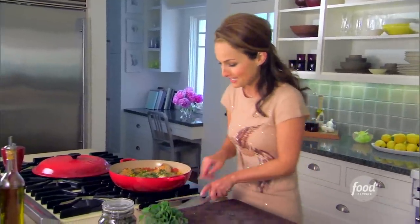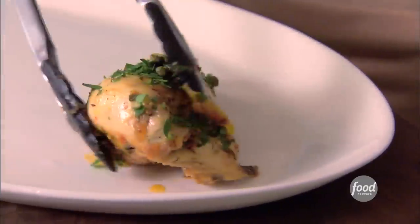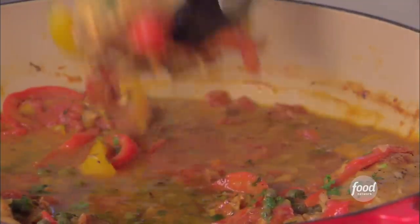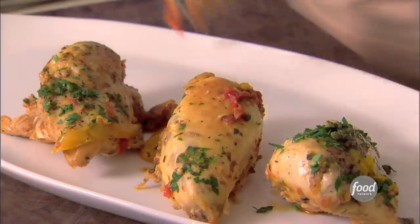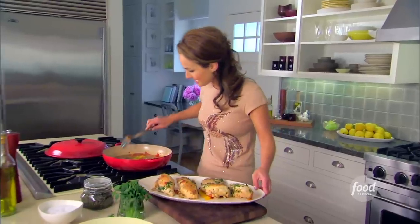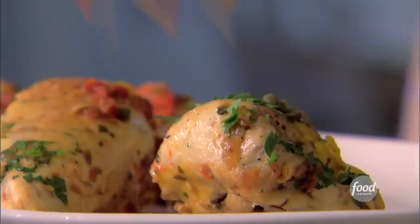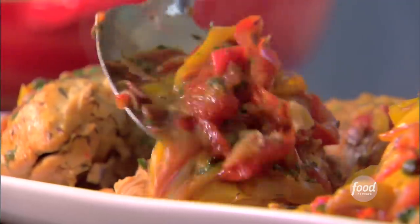Ready to plate the chicken. And then a nice spoonful of the sauce right over the chicken. And there's prosciutto, tomatoes, peppers — yellow and red peppers.